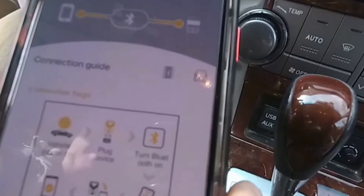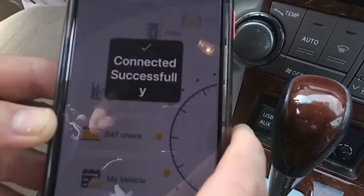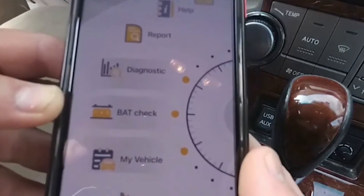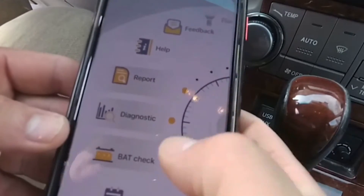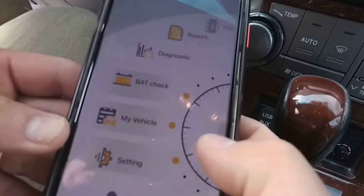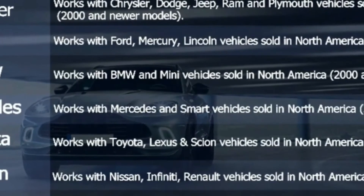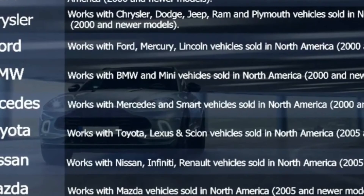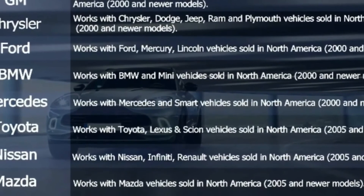Another great feature of the Uncell BD200 is its extensive compatibility with various car models. It works with OBD2-compliant vehicles, which include most cars manufactured after 1996 in the US and 2001 in the EU. Whether you own a Ford, Toyota, BMW, or any other popular brand, chances are this scanner will work seamlessly with your vehicle.